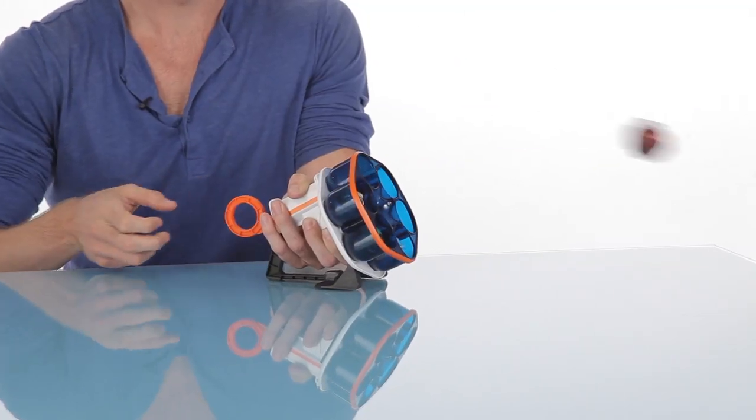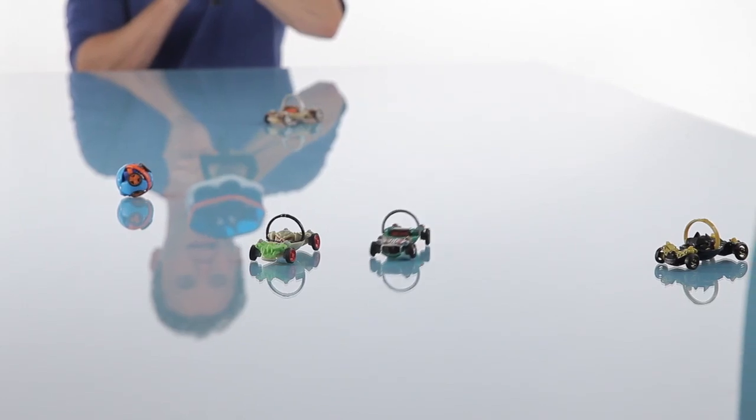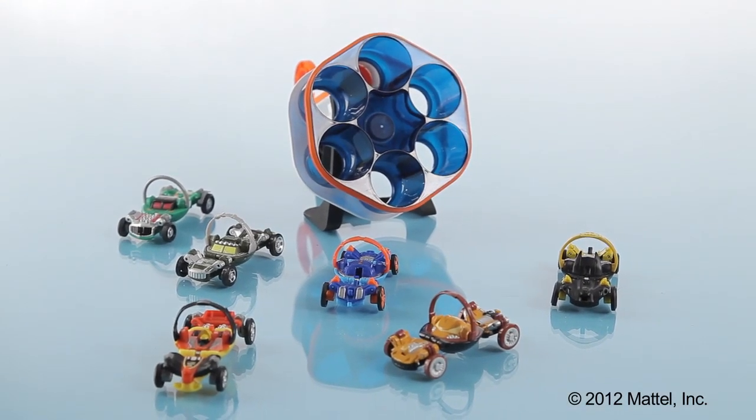Be sure to keep it down, keep your hand on it, and just let them rip. And that is how we use the Super 6 Shooter. The set comes with one vehicle; other vehicles are each sold separately.